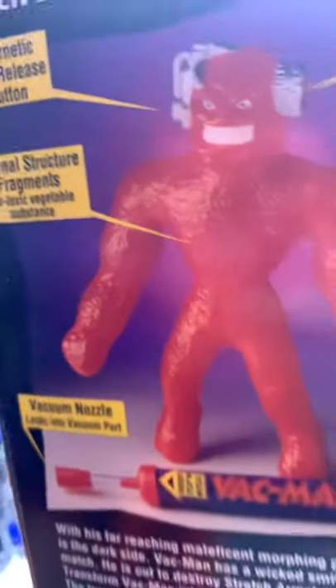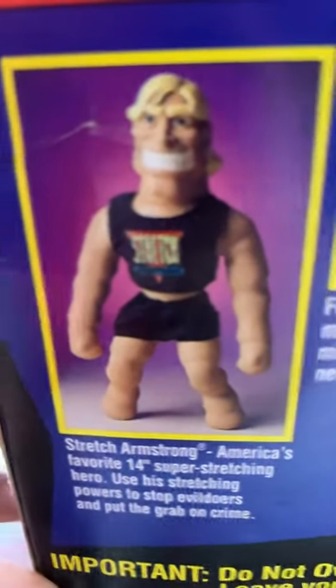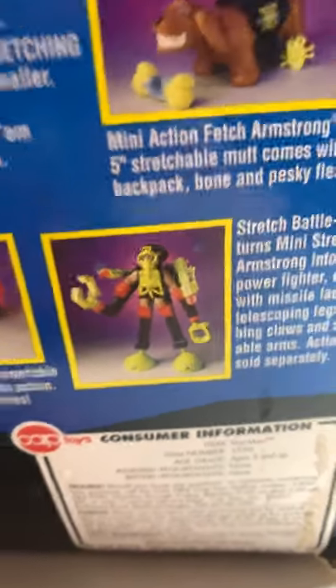This one's like a bright reddish orange, while this one's like a darker red. And that's what the pump looked like when it came with him. Here's the bottom of the box: there's Stretch Armstrong, and then there is Fetch Armstrong — Vakman, which is right here — and then the Stretch Armstrong limo. I have this actually. And the Stretch BattleBot. It's pretty cool.